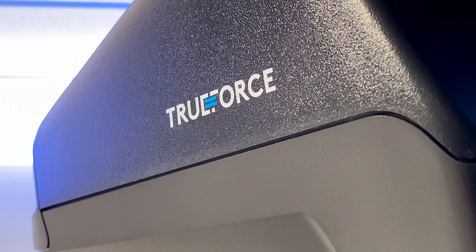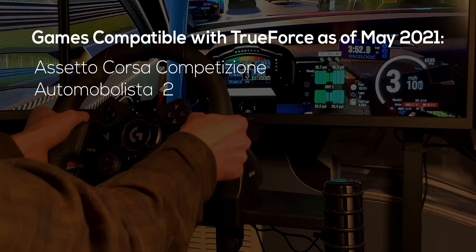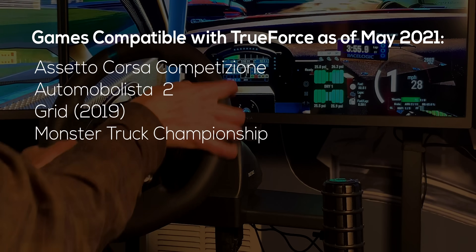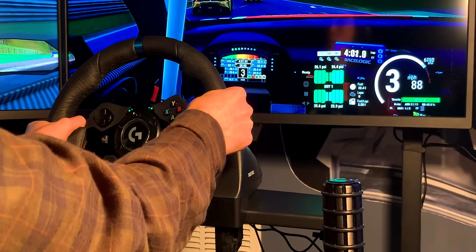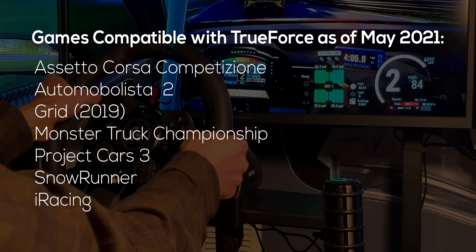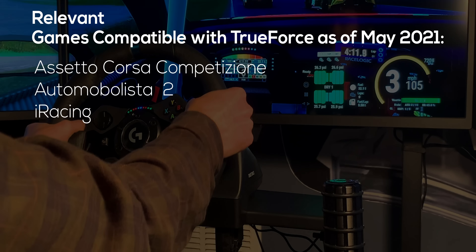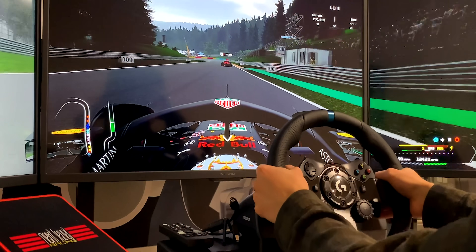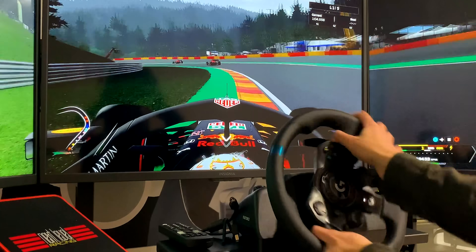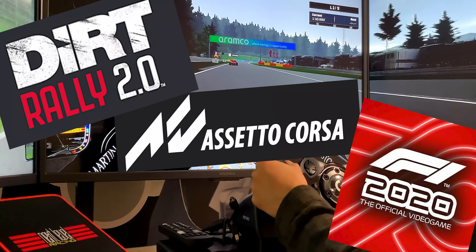The True Force technology I said good things about earlier is cool, but it's not compatible with many titles. The only titles currently compatible, as listed directly on the Logitech website, are: Assetto Corsa Competizione, Automobilista 2, GRID 2019, Monster Truck Championship, Project Cars 3, SnowRunner, and iRacing. If we're all being honest, the only notable titles are ACC, Automobilista 2, and iRacing. And even then, is there anyone paying iRacing's hefty monthly fees only to play with a Logitech wheel? In essence, the True Force technology — heavily marketed as this wheel's big selling point — just doesn't have much compatibility. Popular games like Assetto Corsa, Dirt Rally 2, and the F1 titles do not support it, at least not at the time of this recording.